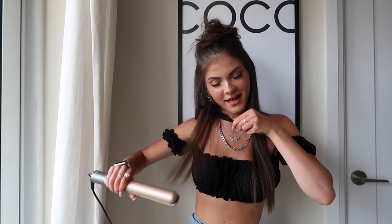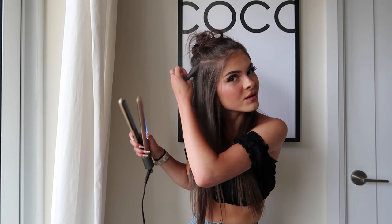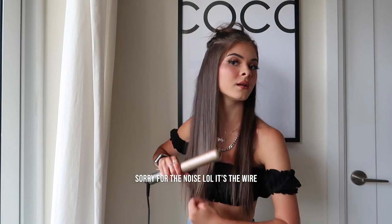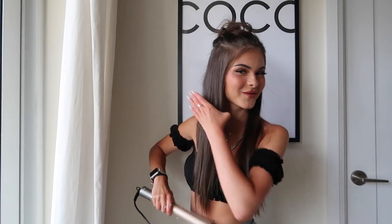One thing I have to say — I can definitely tell the difference between this and other hair straighteners. You know when you go to a salon and get a professional blowout and your hair looks 10 times straighter than when you do it yourself? Salon straighteners are just different, and this is very close to that. You can get it on Amazon, it's super convenient — great for a gift, great for yourself, great for traveling.